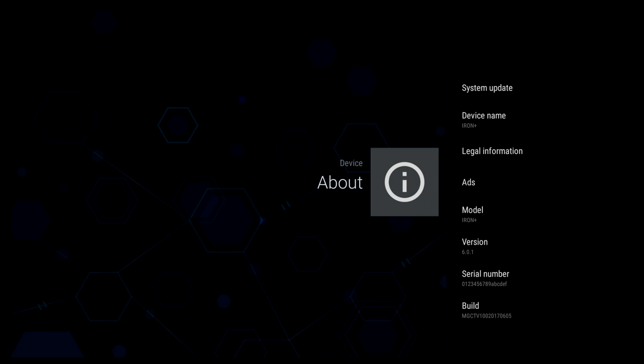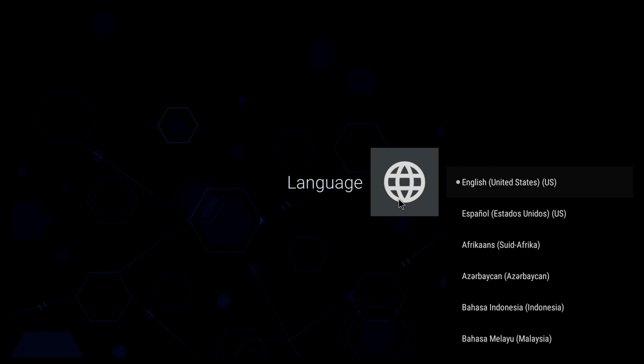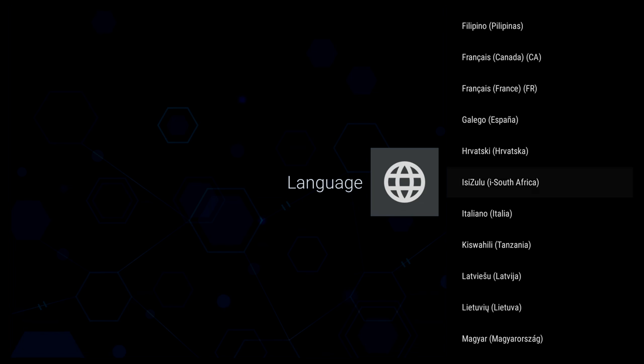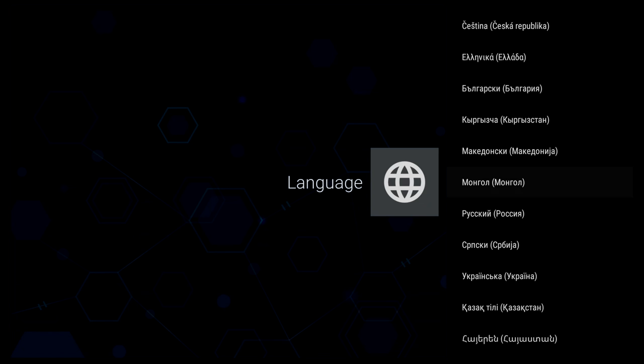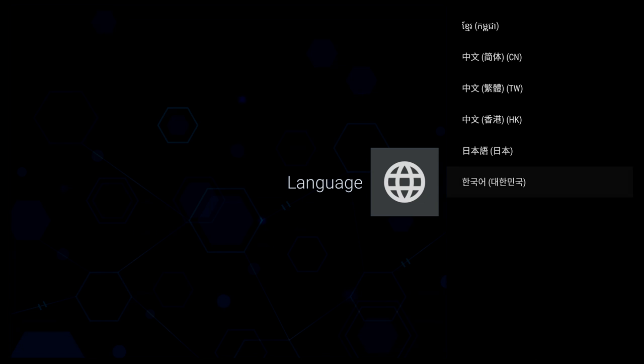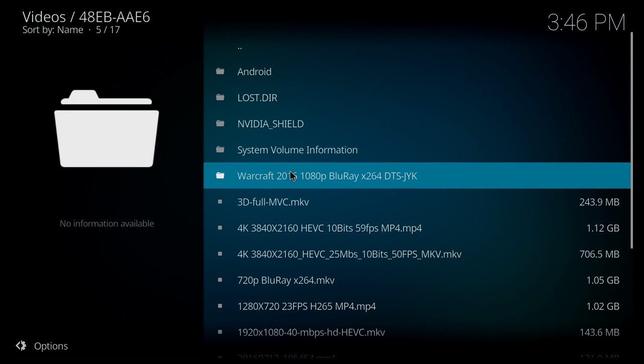Under About you can see the device name — Iron Plus — and the Android version, which is Android 6.0.1. For languages, like most Android TV boxes, there are a lot of languages available, so there should be something for everyone.